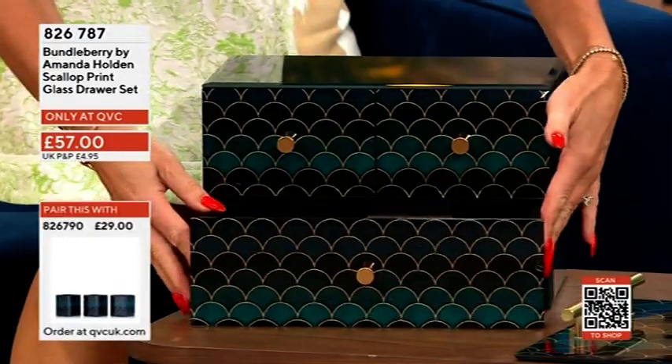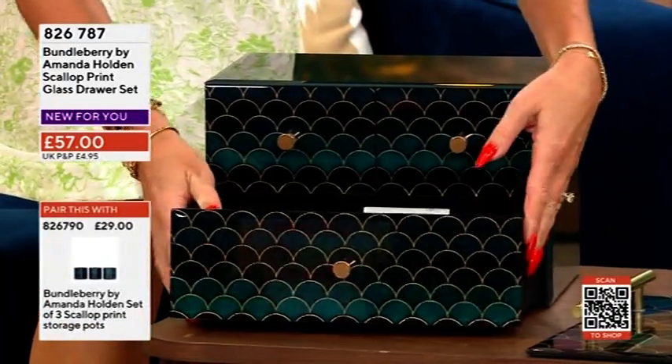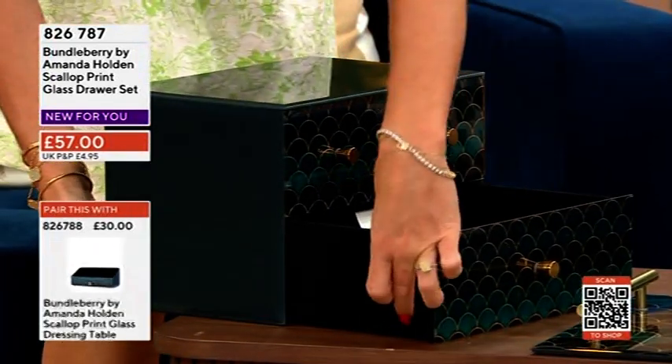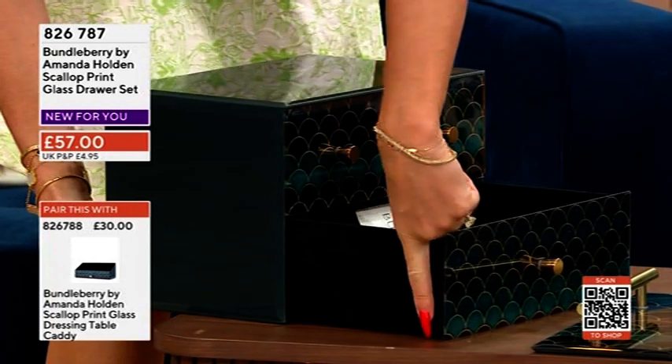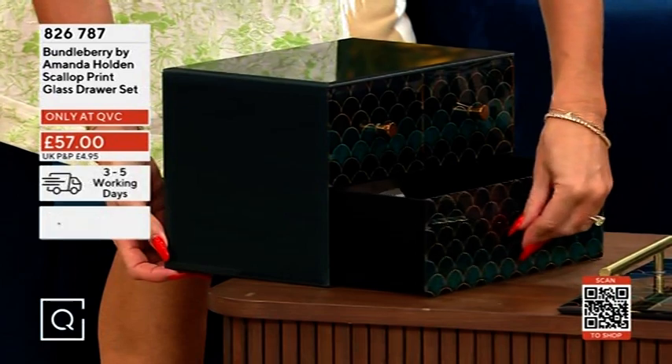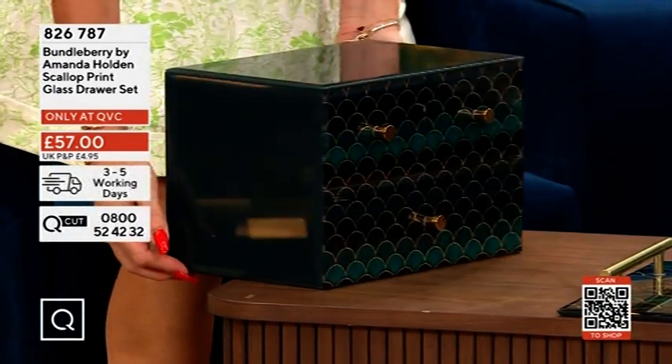The drawers are so nice and deep. I mean I'm sure there's going to be some technical measurements somewhere online — I'll find those for you. But look at this depth — it's really good. You can keep lots of things in there, so if you've got chunky necklaces or bangles, they'll fit perfectly.